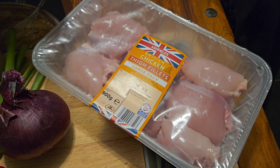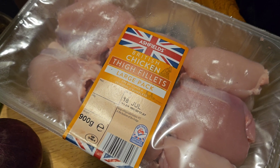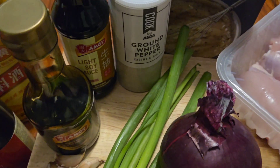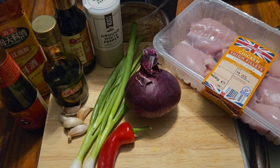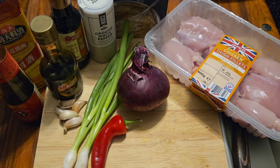Absolutely outstanding. Anyway, let's just get on with it, enough of me waffling. Okay folks, let's run through the ingredients for this. I've got some chicken thigh fillets — I'm only going to use a third of the pack, so three chicken fillets. I've got an onion, a chilli, some spring onions, some garlic cloves, ground white pepper, light soy, dark soy, oyster sauce, rice wine, and cornflour to use as a thickener. And that is everything I need for this dish. Let me prep and we'll get cooking.